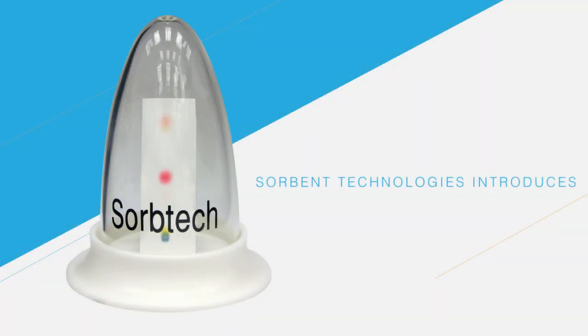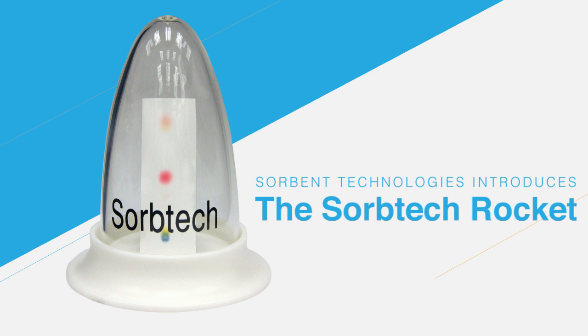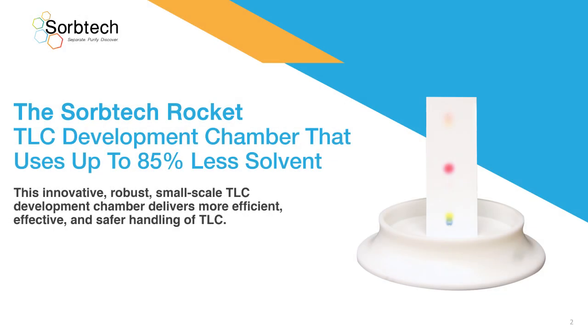Sorvent Technologies is proud to introduce the SorbTech Rocket. The SorbTech Rocket is a TLC development chamber that uses up to 85% less solvent. This innovative, robust, small-scale TLC development chamber delivers more efficient, effective, and safer handling of TLC.